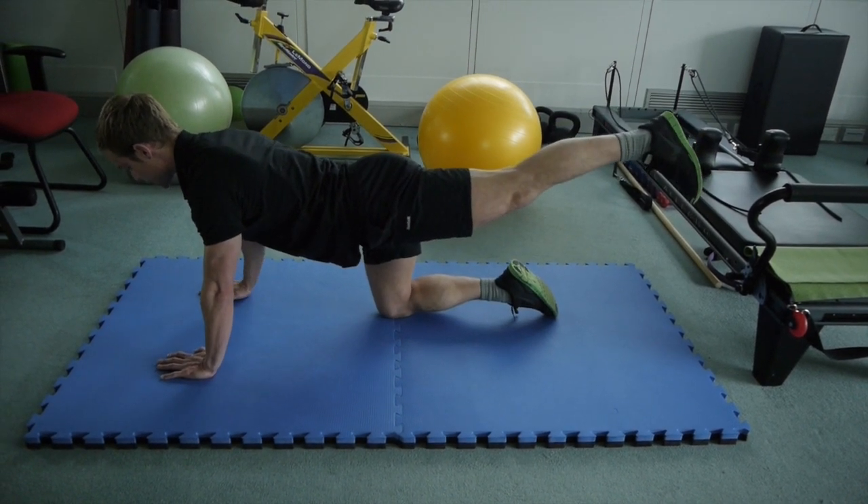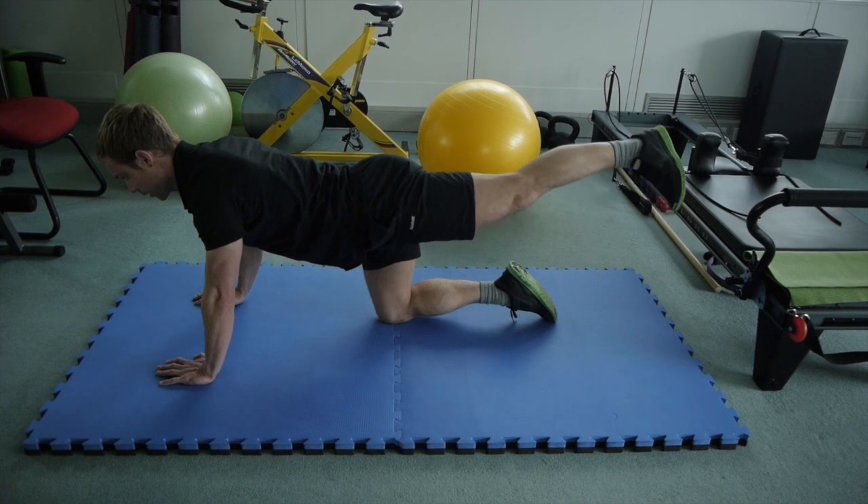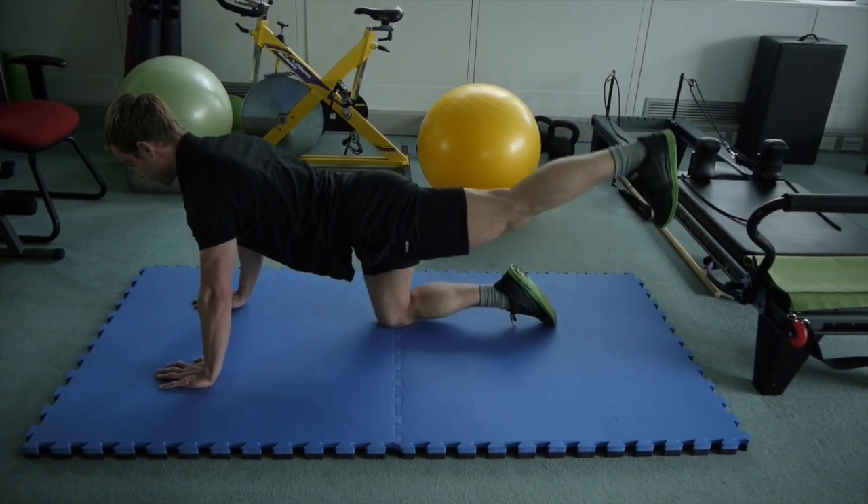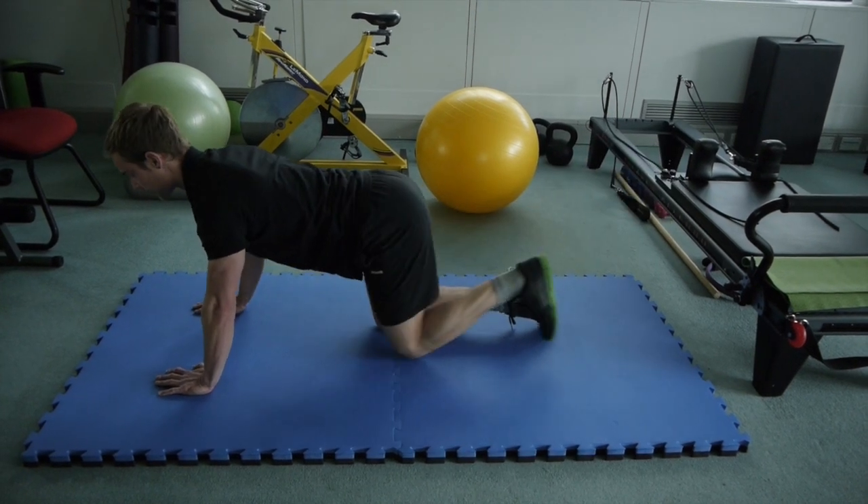Holding it up on the last one, turning it back into circles one way, then the other way — or if you want, you can do little pulses. Watch out for that lower back extension.